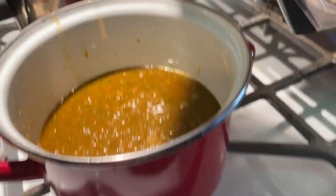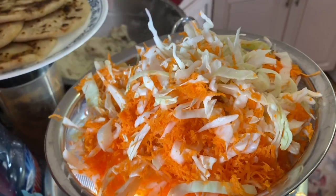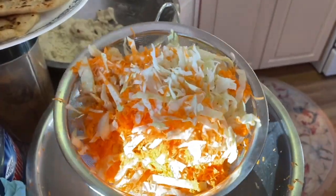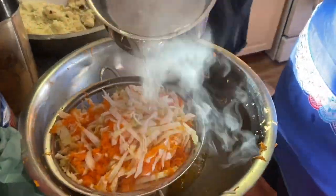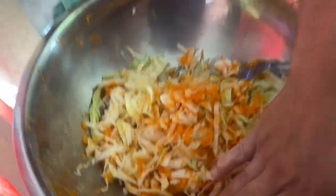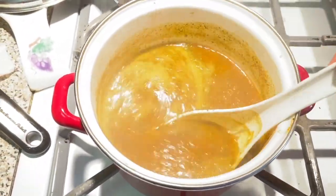We're heating up the salsa for the pupusas now. That's the water in the back — that's for the cabbage. We just put the cabbage in the strainer and now we're going to put the hot boiling water over it. The cabbage is done. Our sauce is done too. So now it's time to make our plate.